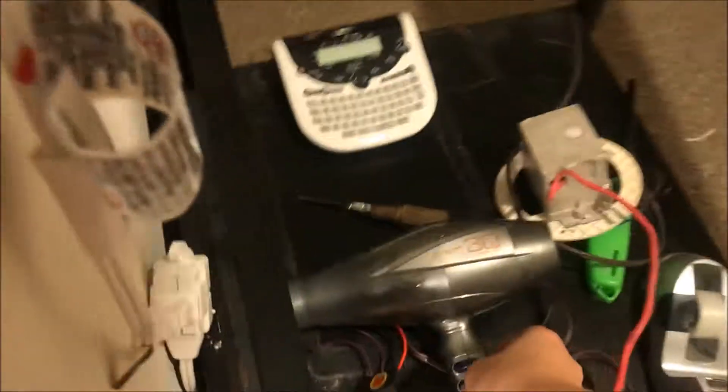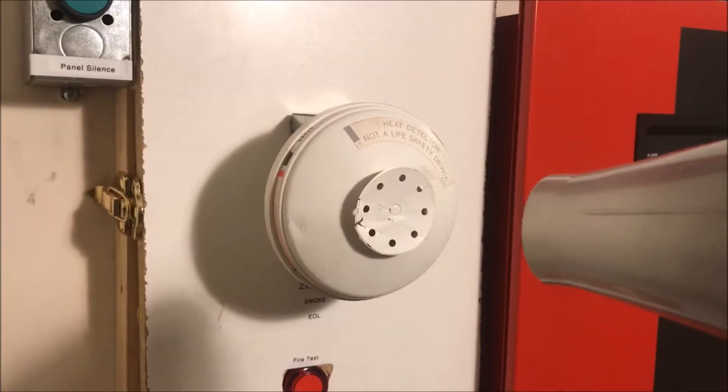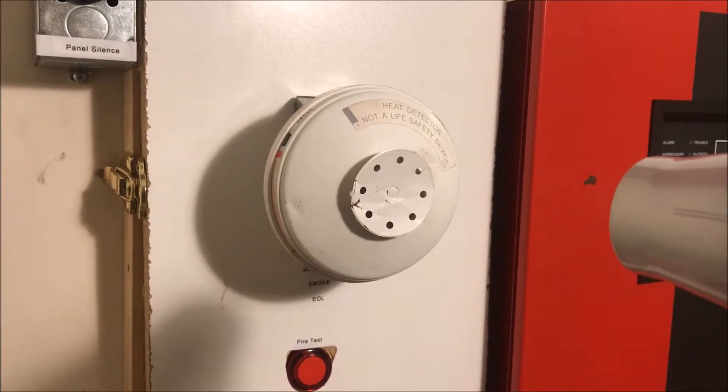Once that resets, we will test out the heat detector. This one goes off way quicker than the ESL one I had. I'll grab my handy dandy hairdryer. System is normal, so we'll start — three, two, one.